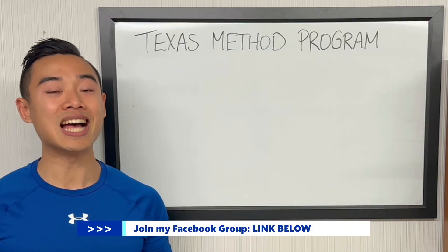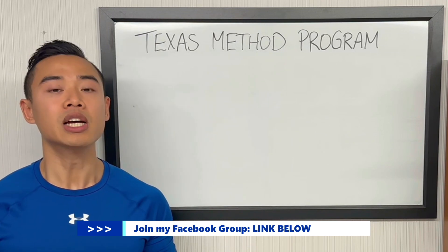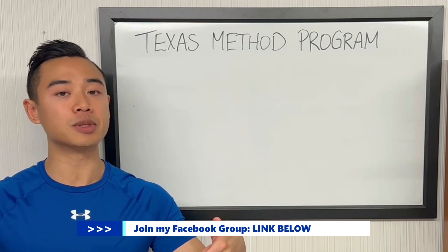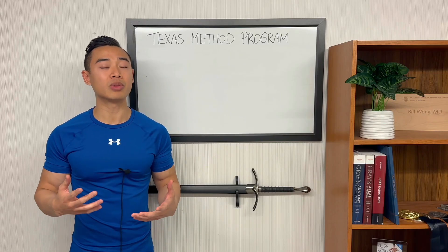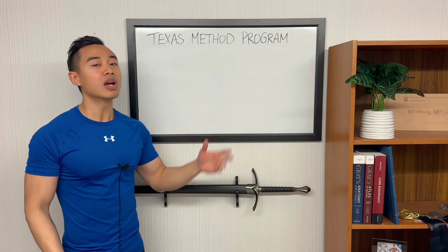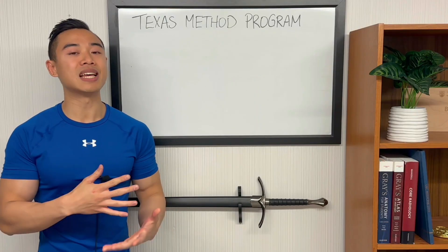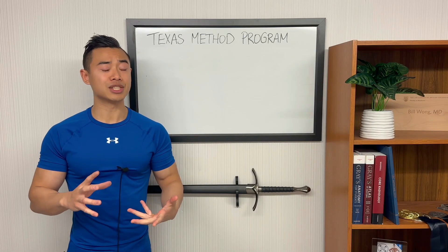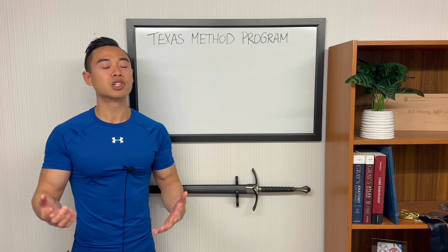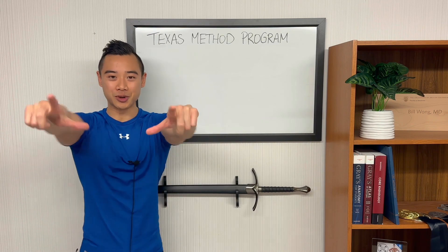I will be sharing this full program as an Excel file in my Facebook group, so if you haven't found the group already, join using the link in the description below and you can download the program for free. If you want to see another power building program, check out this video where I share a full template based around the Grey Skull linear progression program — another setup I've used with success that has some unique advantages. For more top-notch science-based hypertrophy programs, make sure you subscribe to the channel and we'll see you next time!